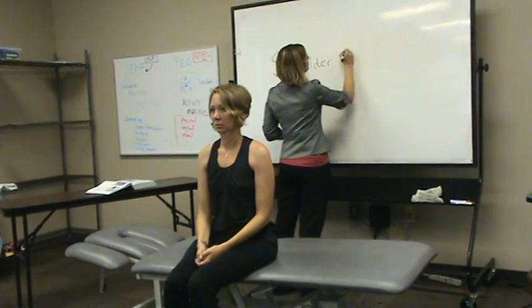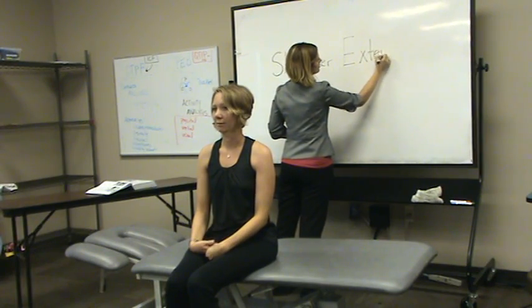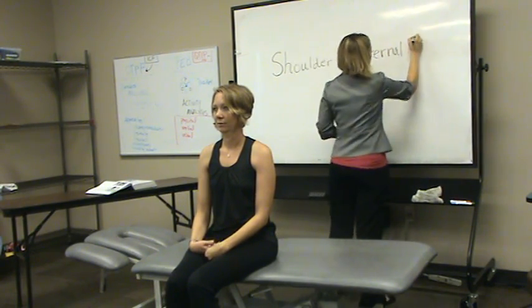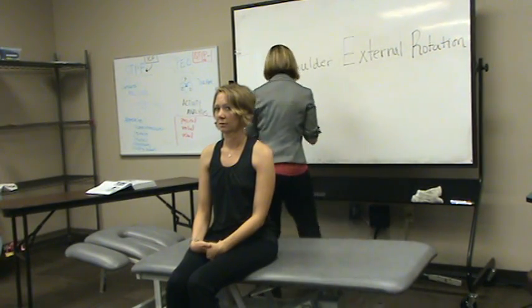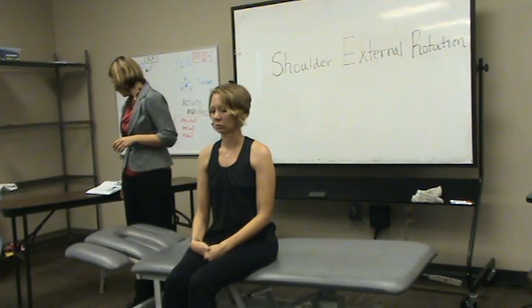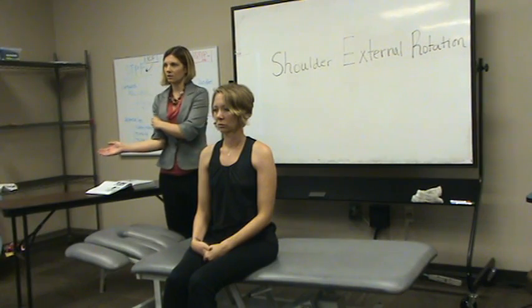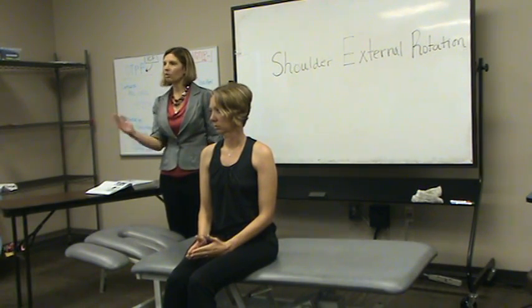External rotation. Maybe a little different than what's mentioned in your textbook. There are a couple of testing positions for external rotation. When looking at the gravity-eliminated position, here's my external rotation — I'm looking at external rotation of the humerus, shoulder external rotation. I need to start from neutral, neutral to internal or external rotation.